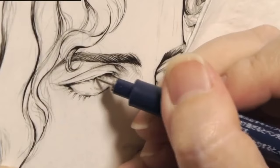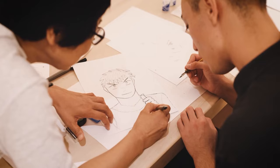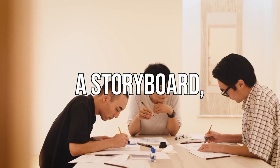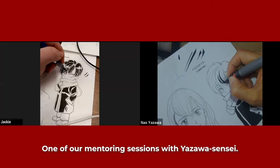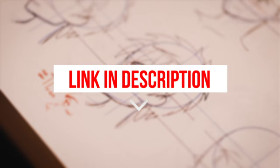If you don't want to rely on an illustrator and you want total creative control on your manga, then we invite you to sign up to our One-Shot Manga Drawing Program. You'll learn how to draw, create characters, write stories, create a storyboard, and all the skills you need to create your first manga. You'll get personalized feedback from pro-Japanese mangakas who have decades of experience, plus you'll be with a supportive community of fellow aspiring mangakas. The link to sign up is in the description.